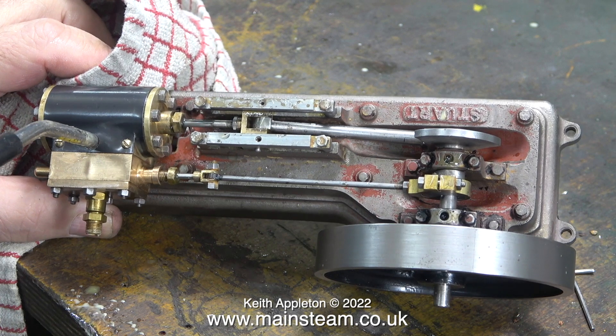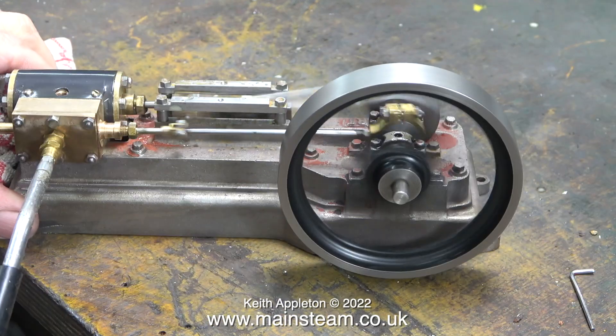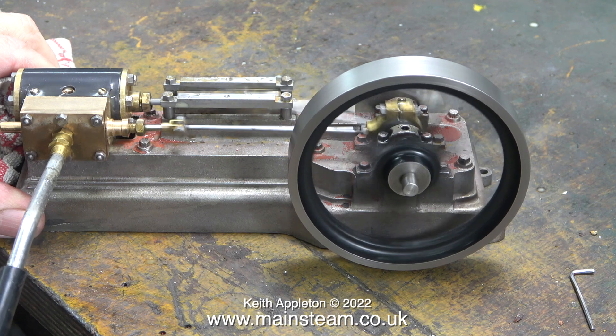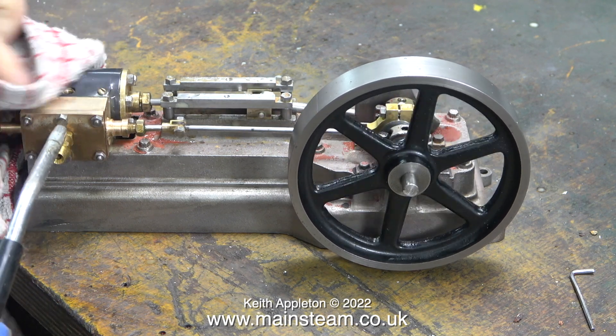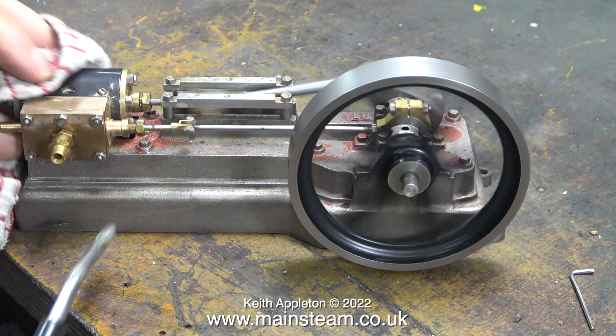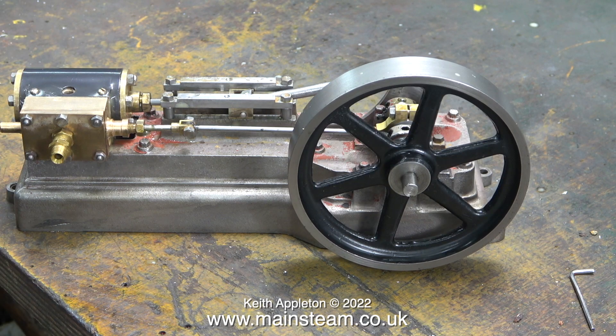After this I pumped some more oil into the steam inlet. Surprisingly it took a while to clear, but after a while it ran very well, just as it did before I removed the paint.